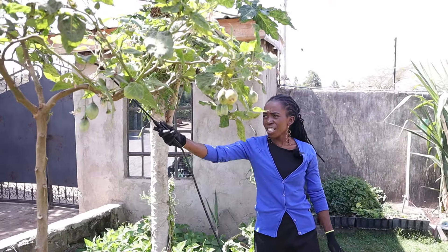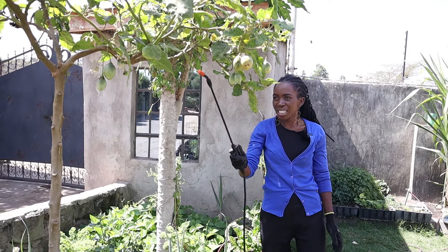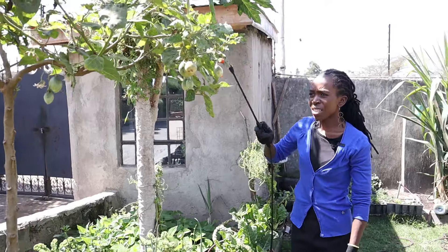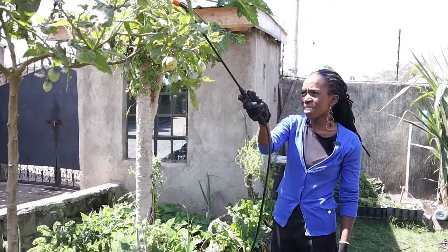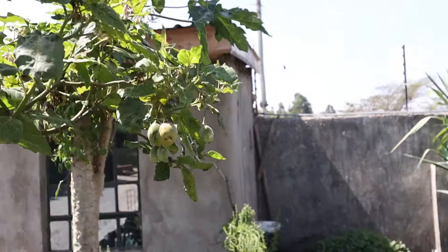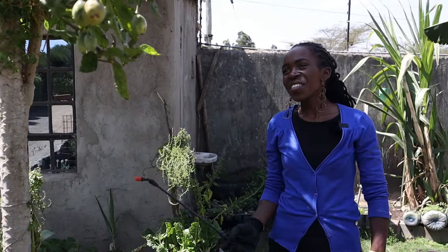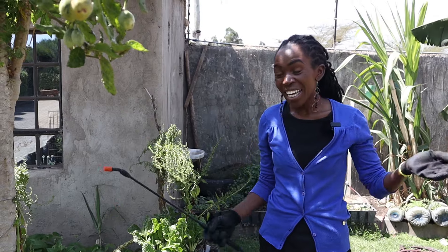My fruits have been struggling — so many mites. I hope this works, and just let them be. That really smells bad. Even if I was an insect, I would not exist there anymore.